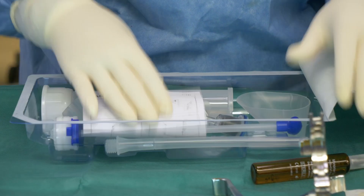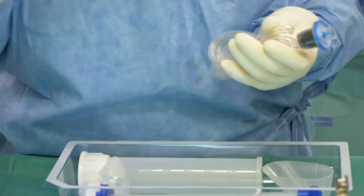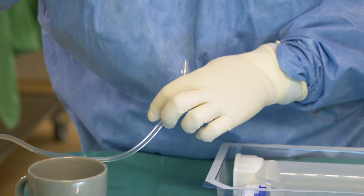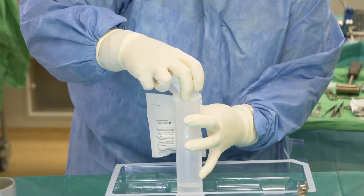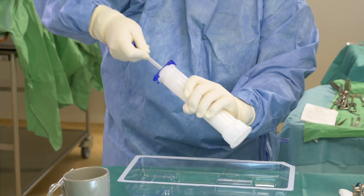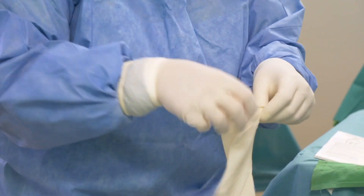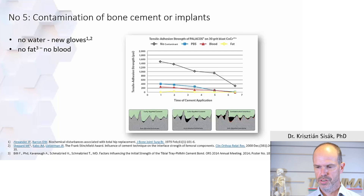Cement mixing has gone through generations. The most important aspect is to use a closed system, ideally under vacuum, which creates a much more uniform cement mantle with no air bubbles. The recommendation is to use a mixing tool, either a gun or a bowl. This will reduce contamination. Change your gloves prior to cementing and ideally afterwards as well, to prevent fat or blood from contaminating the cement.